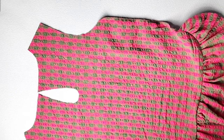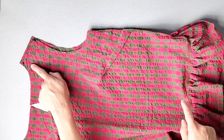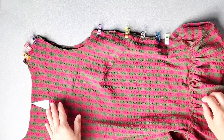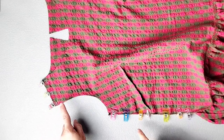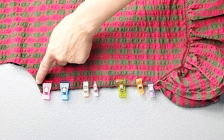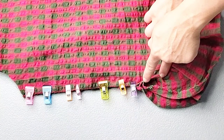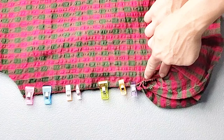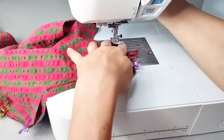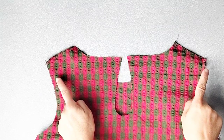Place your front and back bodice pieces right sides together and pin your side seams and shoulder seams. Do this on both sides. Now we can sew our shoulder seams and side seams with a half inch seam allowance. For the side seam, start sewing at the underarm and sew all the way down at a half inch seam allowance just until you reach the seam created when we attached the ruffle to the bottom of the bodice. Backstitch to secure. Serge your shoulder seams to finish.